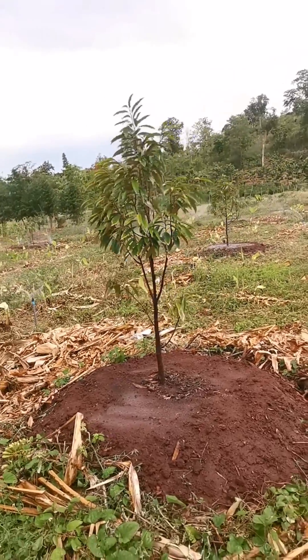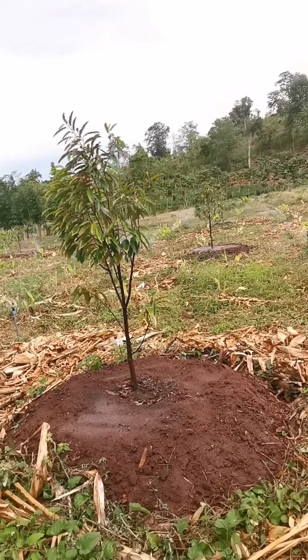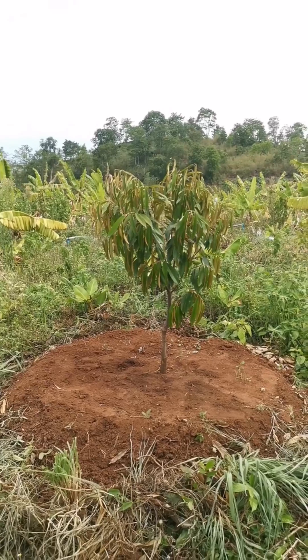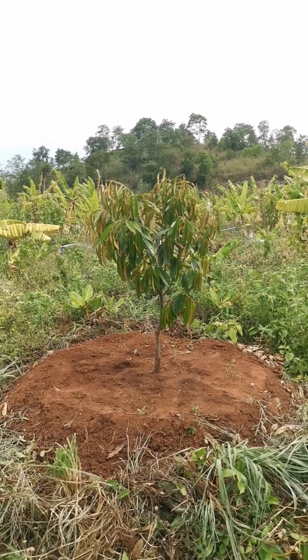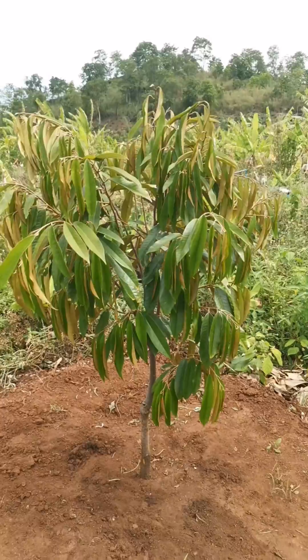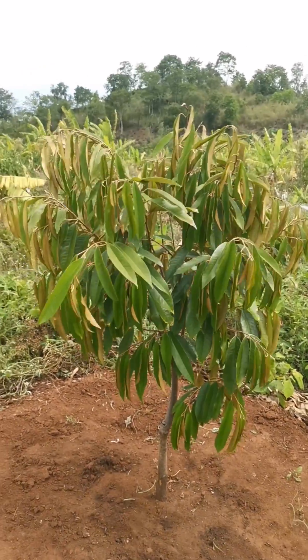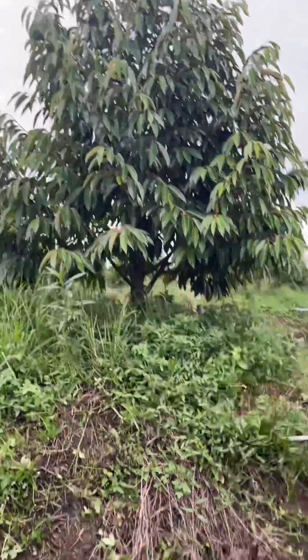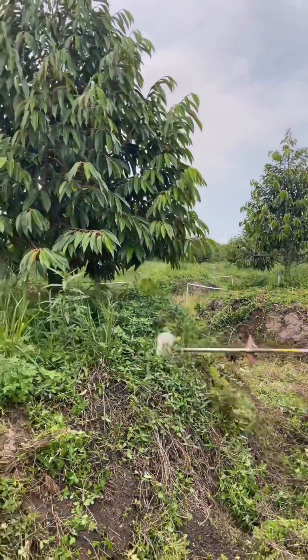Root development. Soil piles provide an environment that encourages strong root development by creating mounds or raised beds. The roots of the durian tree can extend more easily into the surrounding soil. This allows for better nutrient and water absorption, and can result in healthier, more robust trees.